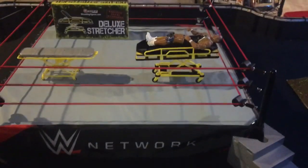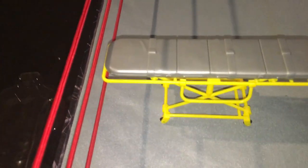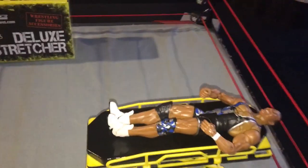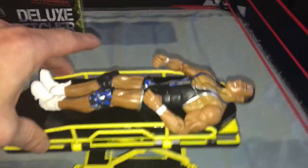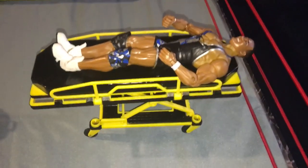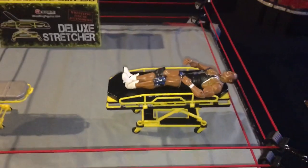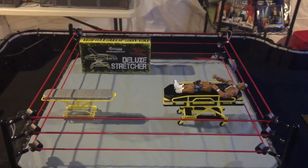I'm going to go ahead and set Jason Jordan right on there so you guys can see the difference. Look how big the new one is compared to the old one — the old one was okay, definitely fun to use, but the new one is all souped up. You get to roll guys all the way down like that. I got it on sale at RingsideCollectibles.com, so I recommend you guys get yours as well before it's all out before the holiday season.